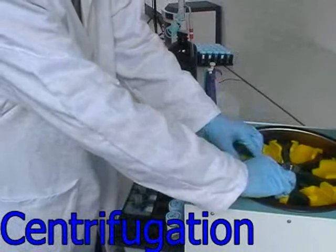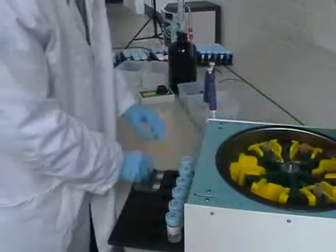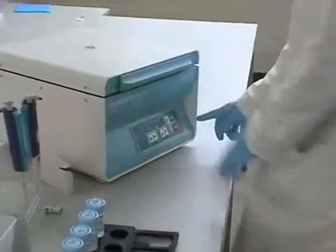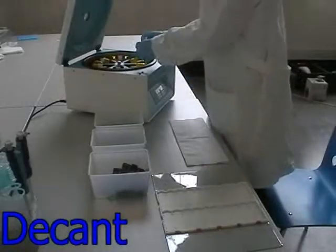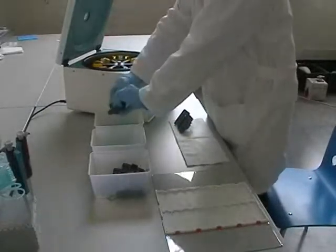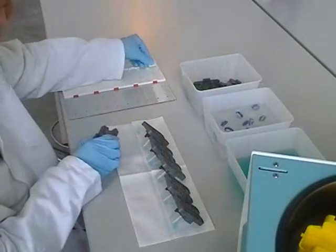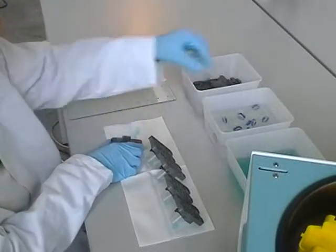Six slides are now ready for centrifugation, which takes 10 minutes and allows you to prepare the next run. After centrifugation, decant the supernatant into a container with disinfectant. Disassemble all the parts, place the cytochamber in a container with disinfectant, and put the slides in the LaboNor flip top to dry for 5 to 10 minutes before the staining process.